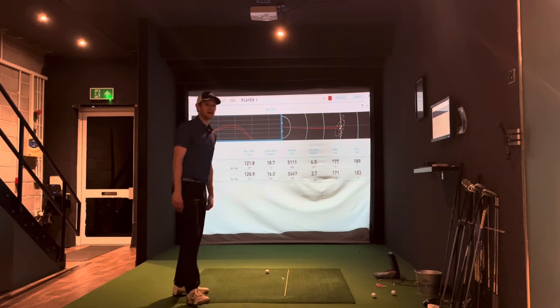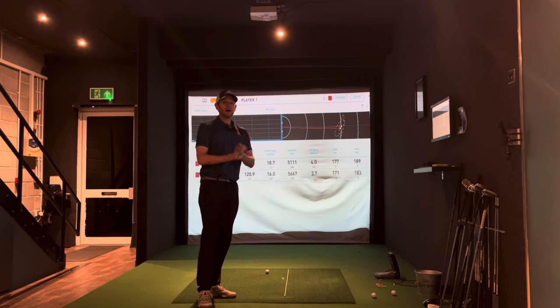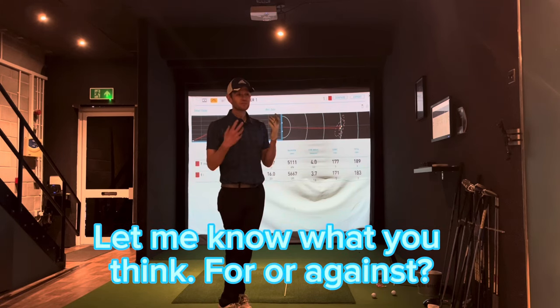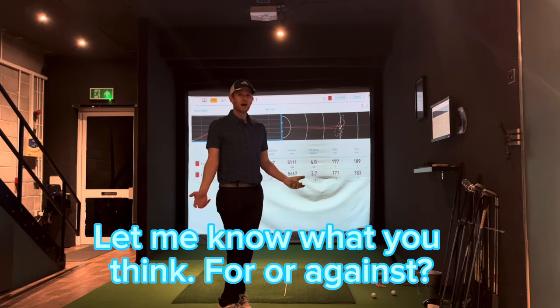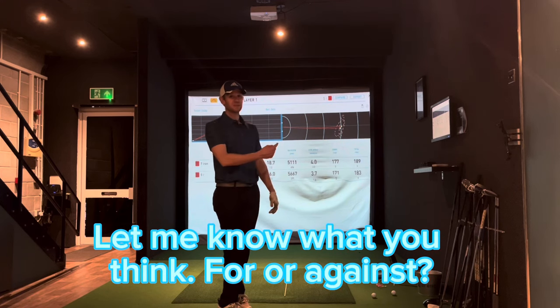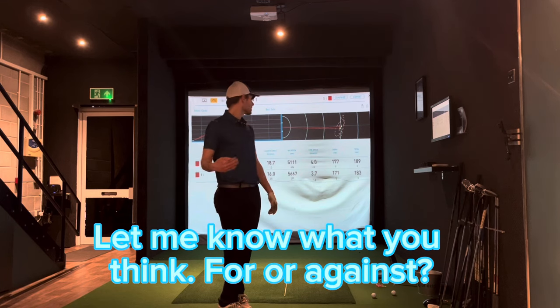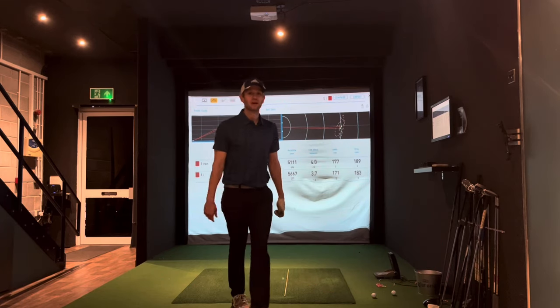I'll have to try out the driver another time and see what the distance is there. But there we go — rollback golf balls versus current golf balls. What do you guys think about it? Are you happy about it? Do you want rollback golf balls or do you want them to scrap it? Me personally, I don't like it — I don't want to lose distance. I've been doing speed training for years to get my speed up and my distance up, and now it's being taken away from me. So I'm not happy. Anyway, thanks for watching.